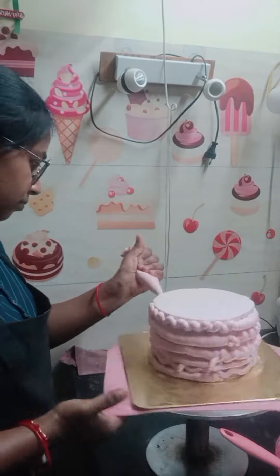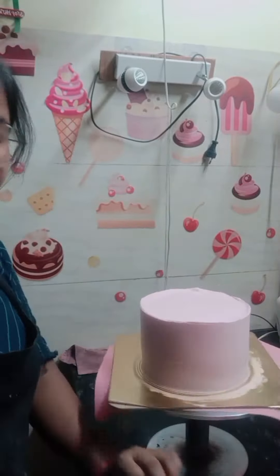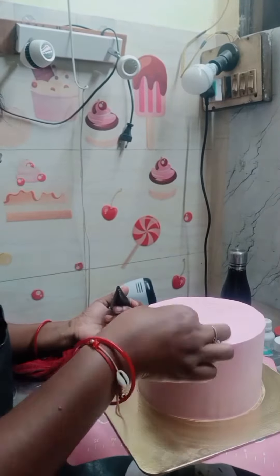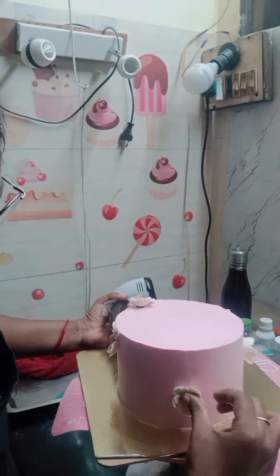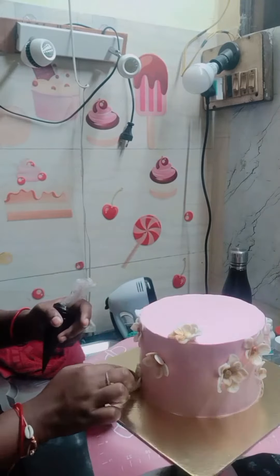You have seen the cake in the beginning. After setting it, I put it in the fridge and used some flowers. I put the shade of golden dust on the other side. I used chocolate chips so that the fondant won't slip.